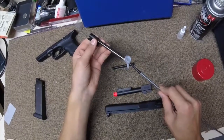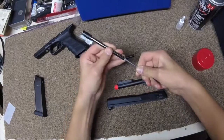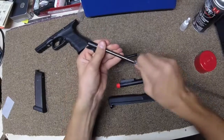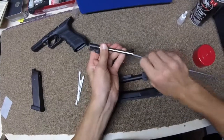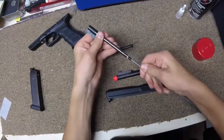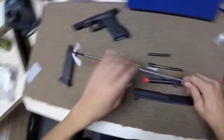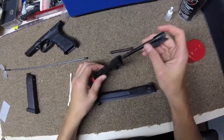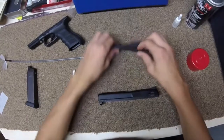Make sure your hop-up is all the way off. Clean it the same way you would in an AG. Now you can put the barrel back in the outer barrel. Put that set off to the side.